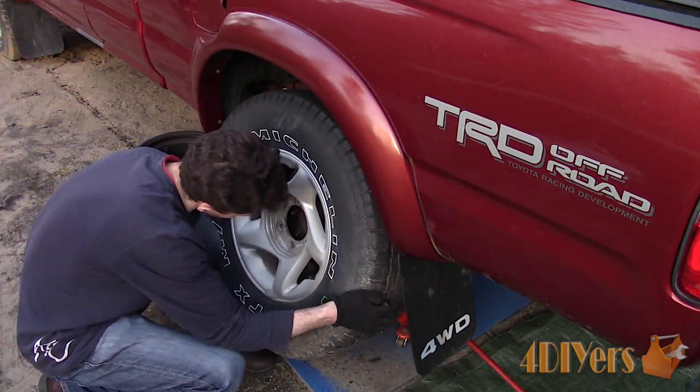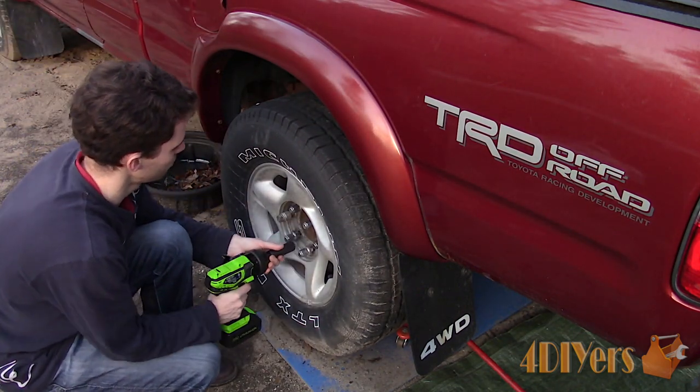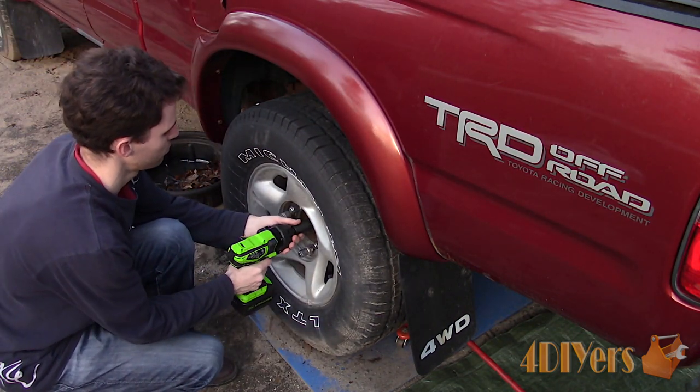Finally, install the wheel. The torque specification for the wheel is 85 foot-pounds or 115 newton meters, but this may vary between the years of trucks.